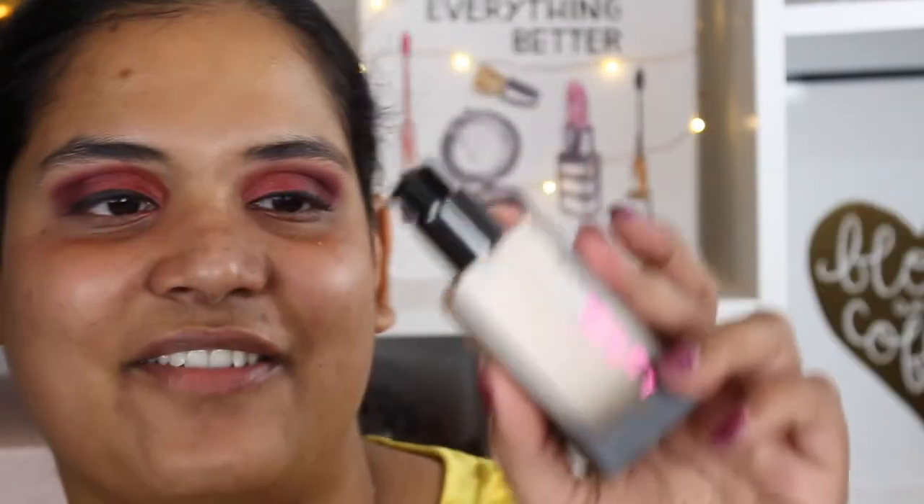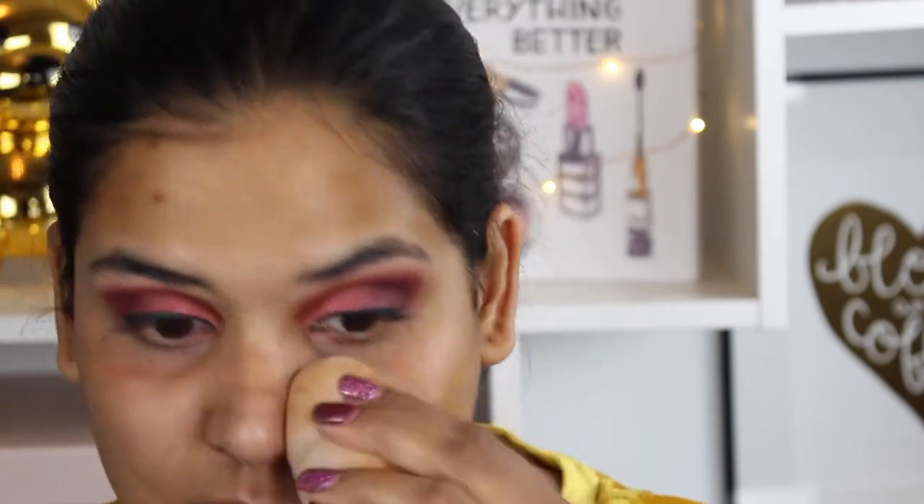I would not repurchase the Make Up For Ever hydrating base — I'm just using it because I bought it. I bought a backup of it so this is my second tube and I didn't need to buy two. Here is a close-up of the foundation. I just put it directly on the sponge — this is my Flower Beauty sponge — and I've been using this to apply the foundation. I really think it does a good job applying it.